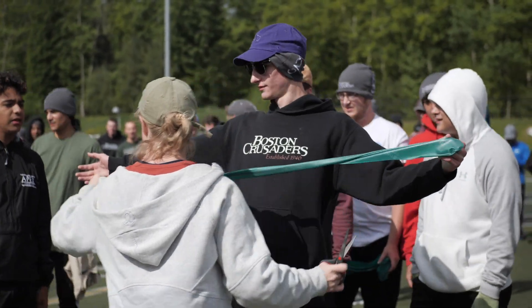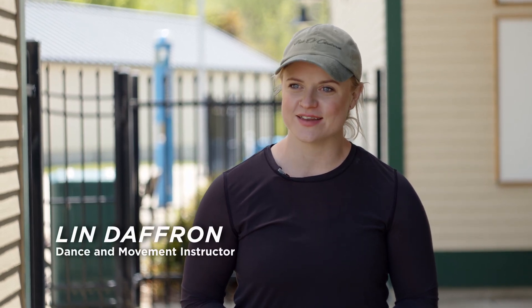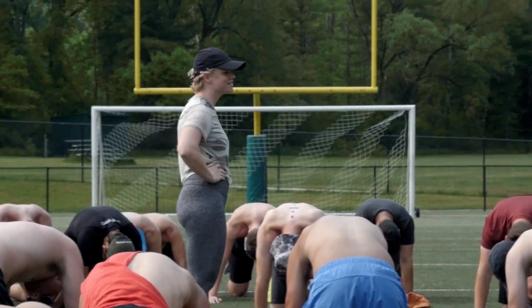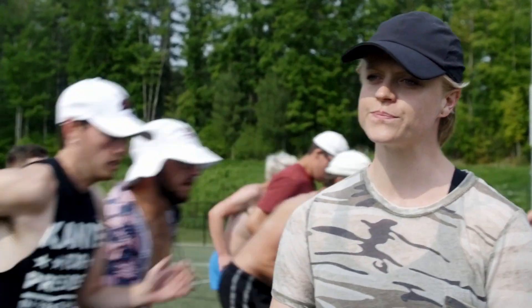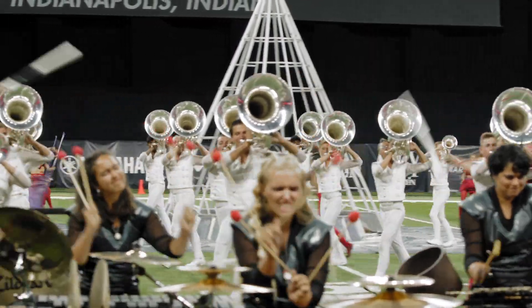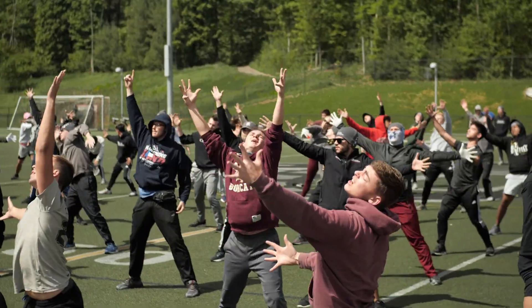My name is Lynn Daffron. I am a visual instructor and movement instructor here at the Boston Crusaders. When I came here in 2019, I had the opportunity to address our warm-up routine and our training program. As the activity has gotten more dynamic, we have learned that we really need to approach their conditioning, their warm-up routines, and their cool-downs in the evenings like the athletes that they are.